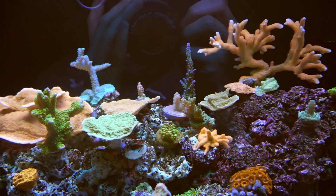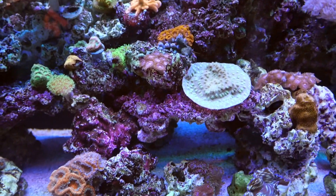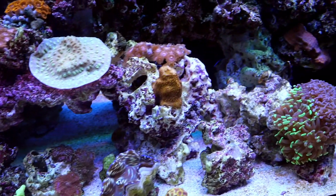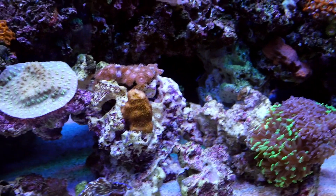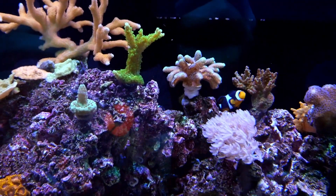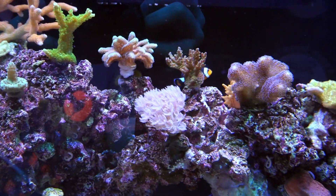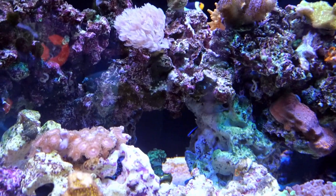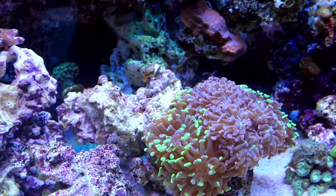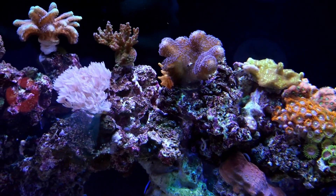Here it is — you can see from the footage that his colonies are pretty nicely grown. He keeps his glass super clean, like spotless, and his secret was using a UV sterilizer and one of those filter socks. His refugium was probably cleaner than my tank, and even the skimmer was spotless. He lives by the Jake Adams saying that the best way to keep a routine is to keep things simple, and it was just that.